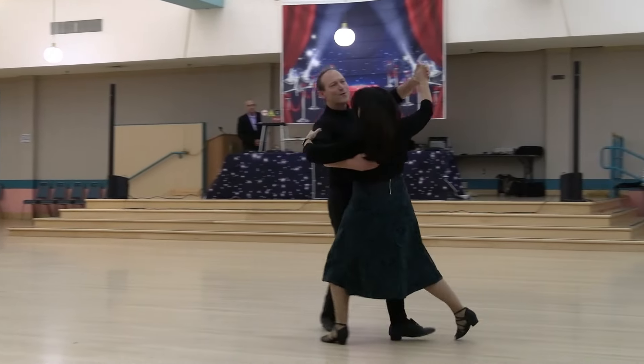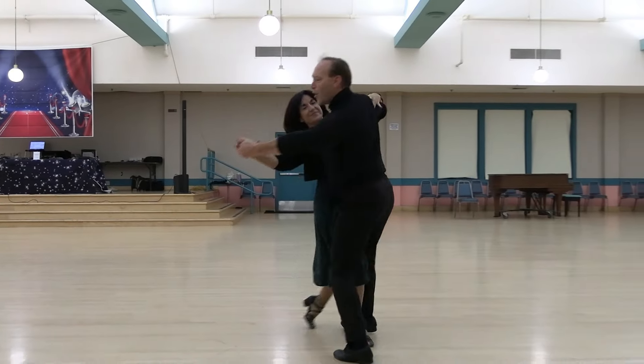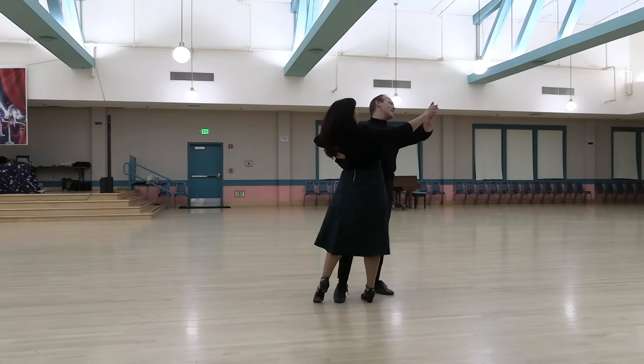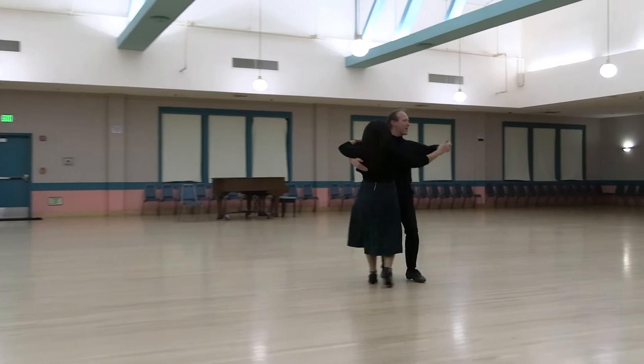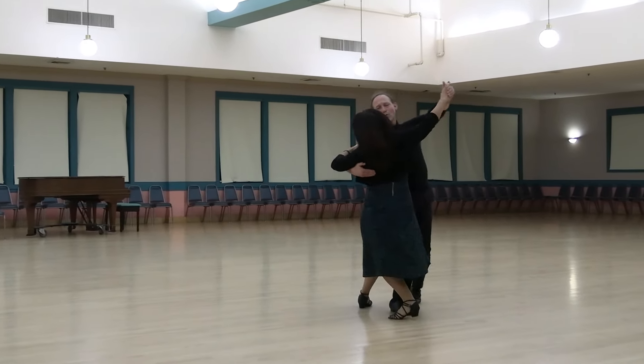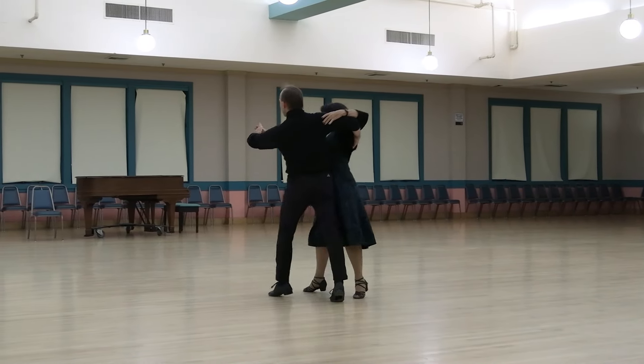Telemark to semi, forward tipple chasse pivoting, check natural and slip, open left turn, outside check to banjo, hesitation change, traveling contra check, running open natural.